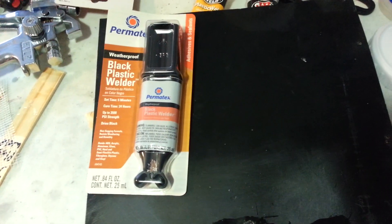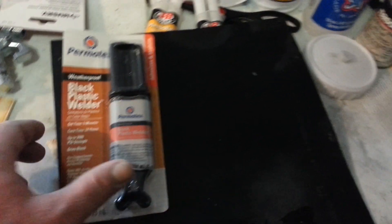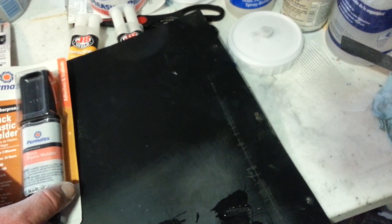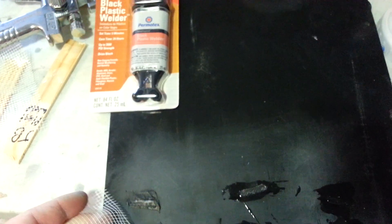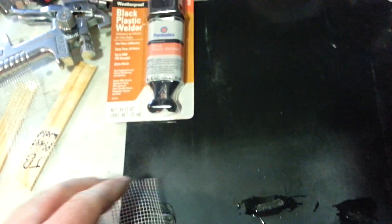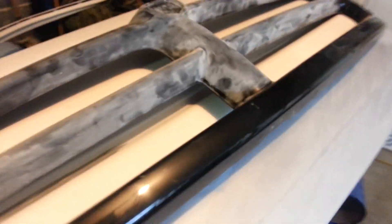So it looks like the black plastic welder — Permatex from AutoZone — will be the one to use. Hopefully I'll get this video to where I'll be cutting this thing and piecing it back together.